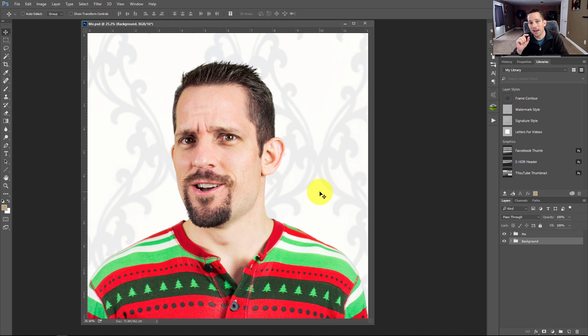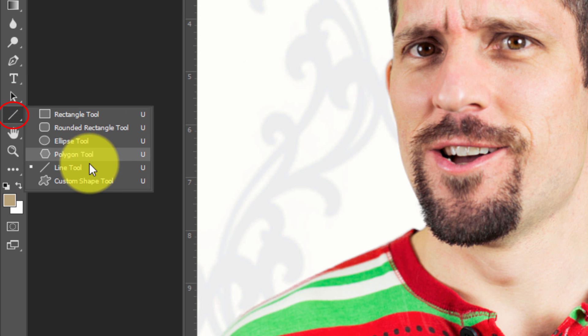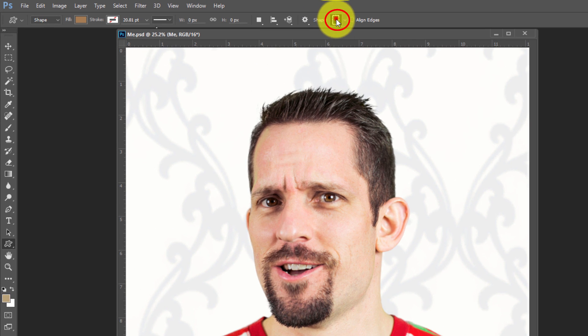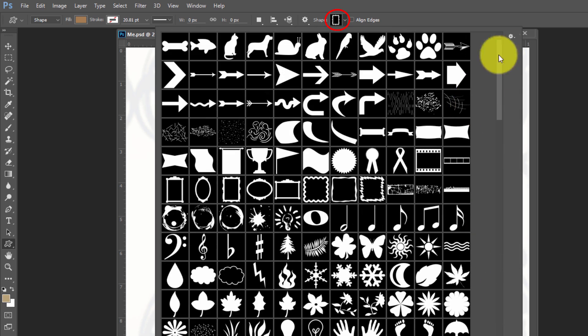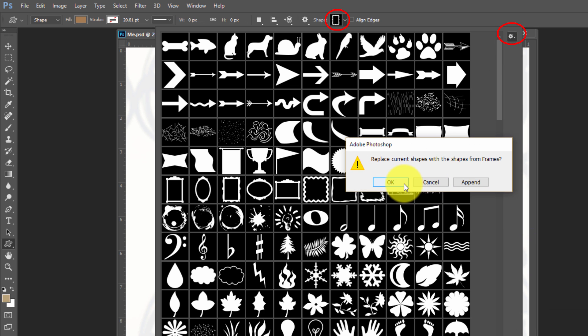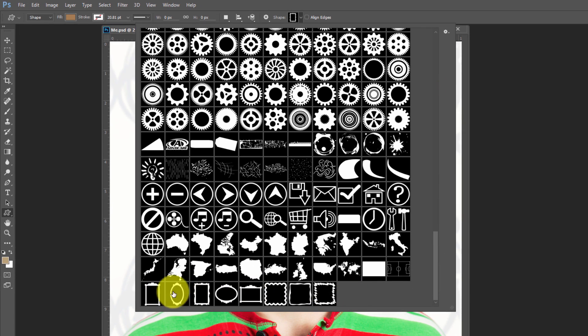So I went into Photoshop, which actually has frames built right into the custom shapes. Click here to show the custom shape tool, then go down to it. Inside here, click up at the top — that's where all the different shapes available in Photoshop are. If you click right here, this is the frames package. If you don't have frames, click it and it'll ask if you want to replace the current shapes or append. Just go ahead and append, and it'll put it right at the bottom. Then you'll see all the different frame shapes available in Photoshop.